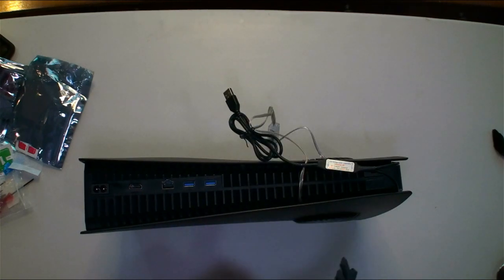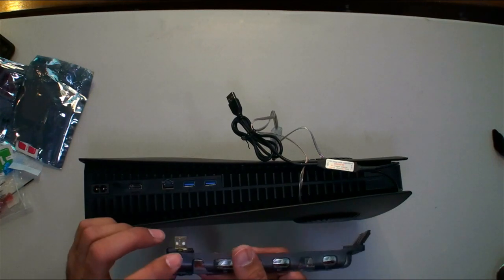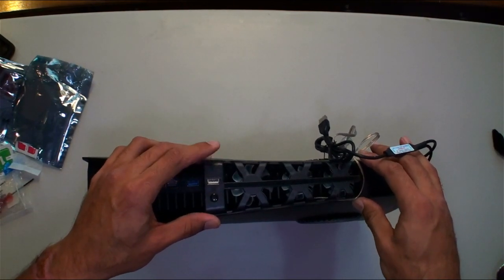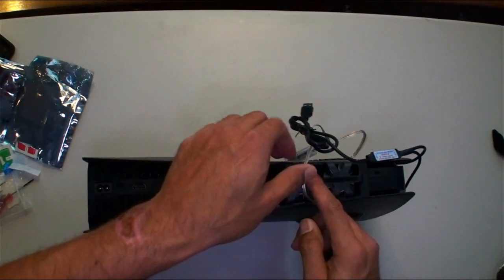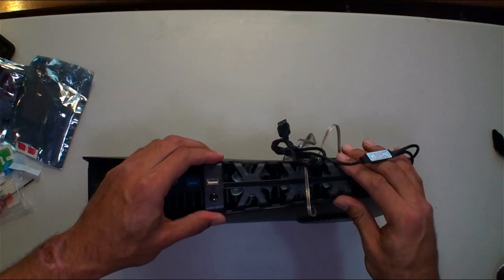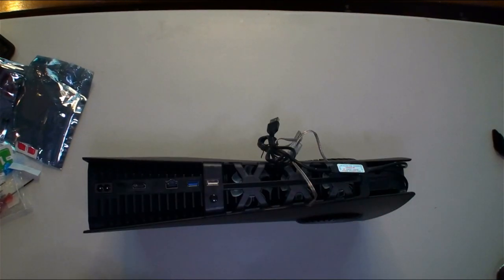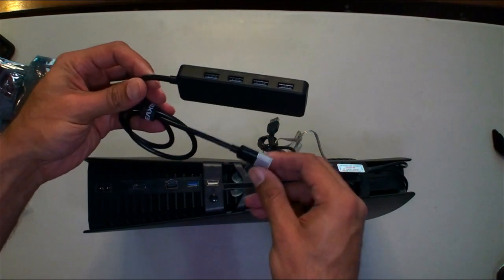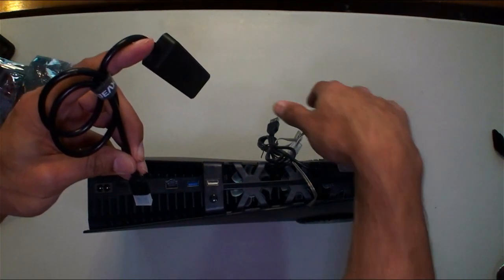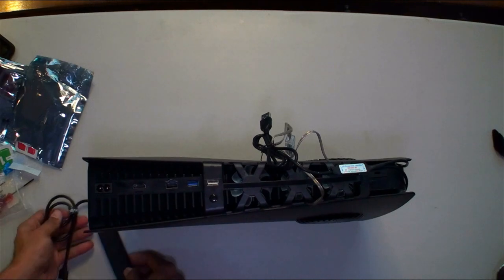Now we got the fan — put it on the back here, just line up the USB here and push it down in there. Snapped in — fans in place. Hopefully when we hook up this hub to the extra port we'll be able to hook up both LEDs, and my headphones should go in the back as well.